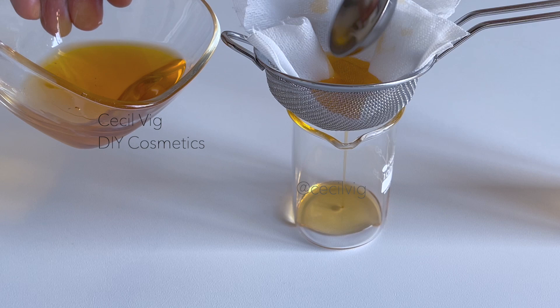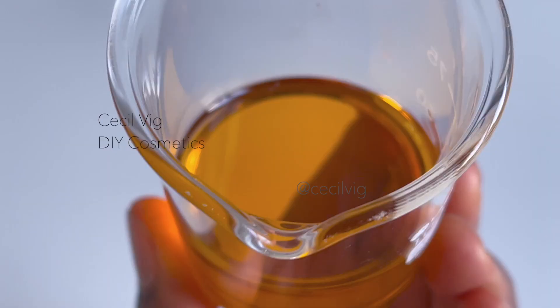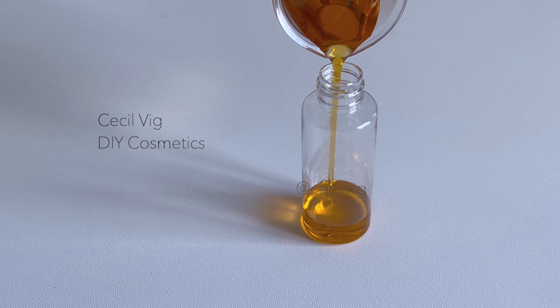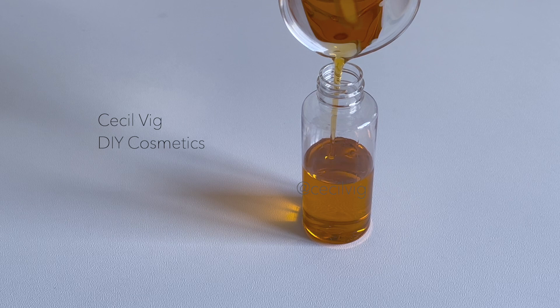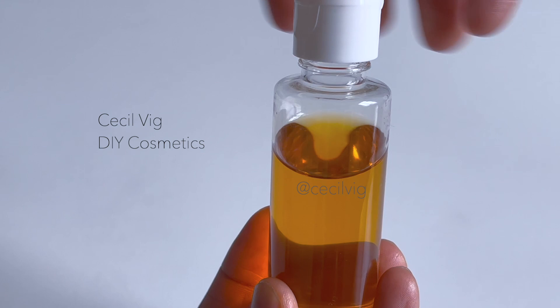And here we have our hot processed rosehip infused oil. As mentioned earlier, because this is an infused oil it can be used directly on the body or the face. Depending on your carrier oil, please make sure it has a shelf life of at least one year — you can store the oil for up to one year in the fridge or six months at room temperature.